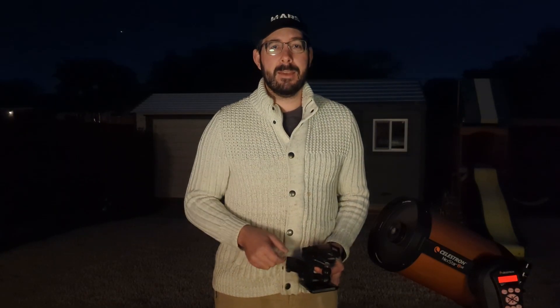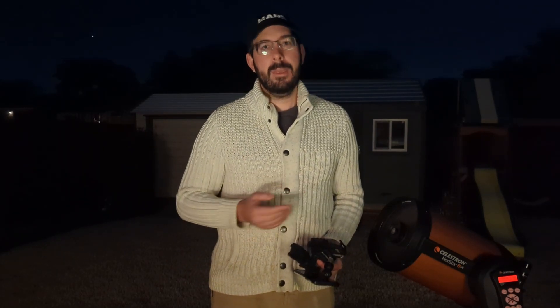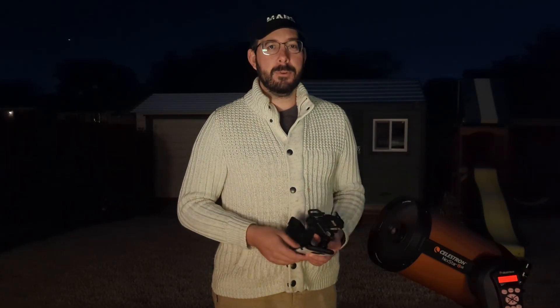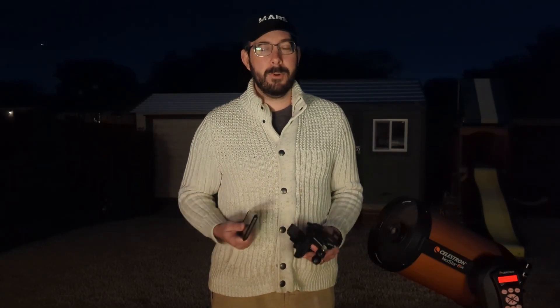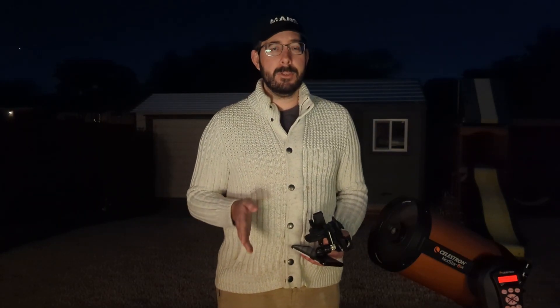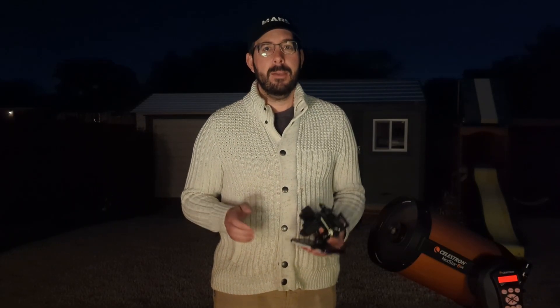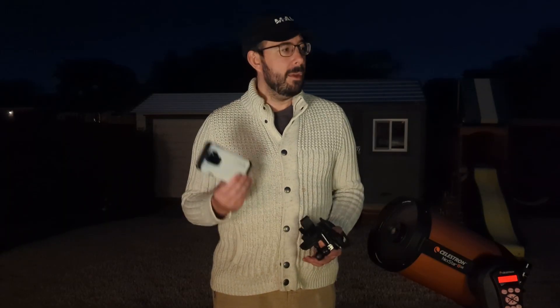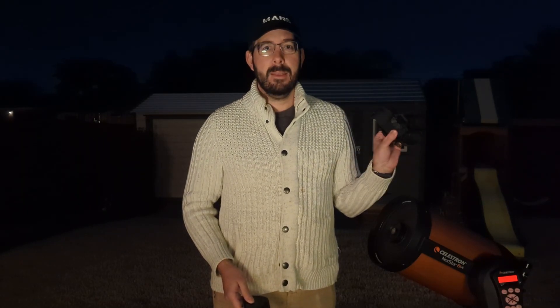I didn't go through the full alignment process, but you can check out that video using the SkyAlign process. I used the handheld controller — I did not use my laptop, the SkyPortal dongle, or the cell phone app for this one. I just wanted to get out here, get set up, and get moving quickly. If you're new to these videos, be sure to check out my first video on how to set up your Celestron telescope.